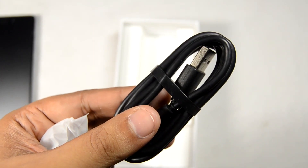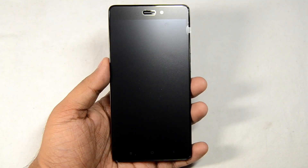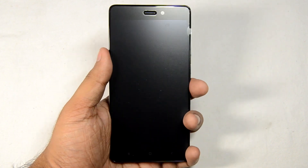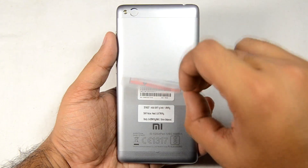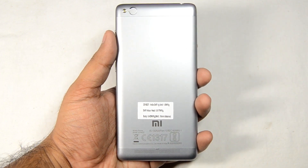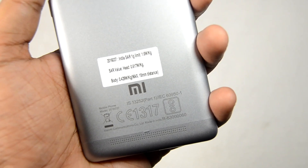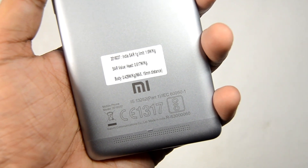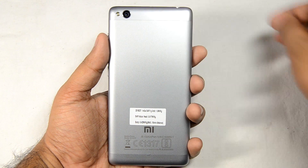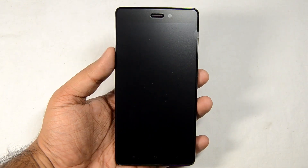As you can see, the phone looks really great and one-handed usage will be comfortable. We'll remove the plastic from the back side — you can see the SAR value here is 0.617, which is far below India's SAR limit. We'll quickly remove the plastic just over the camera.